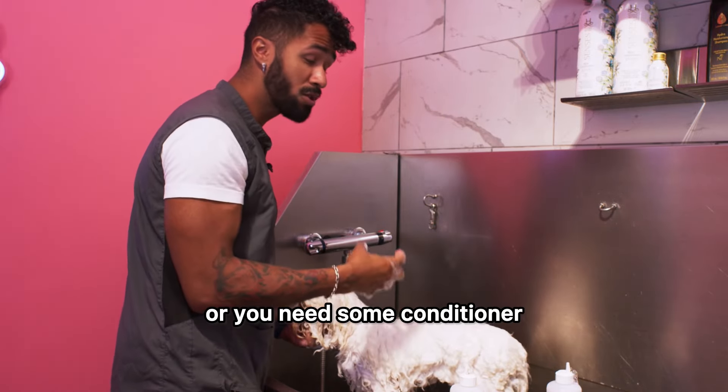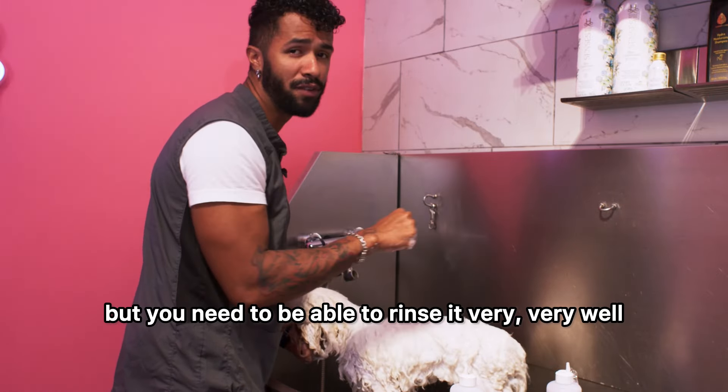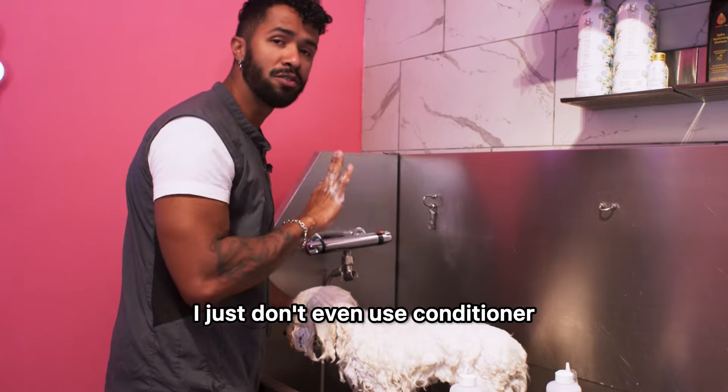Now if your dog is matted or you need some conditioner, you can use a little bit, but you need to be able to rinse it very, very well. On a case like this, I just don't even use conditioner.